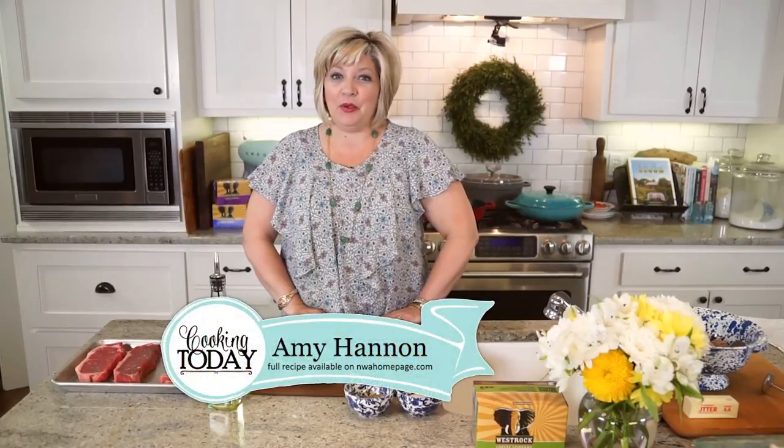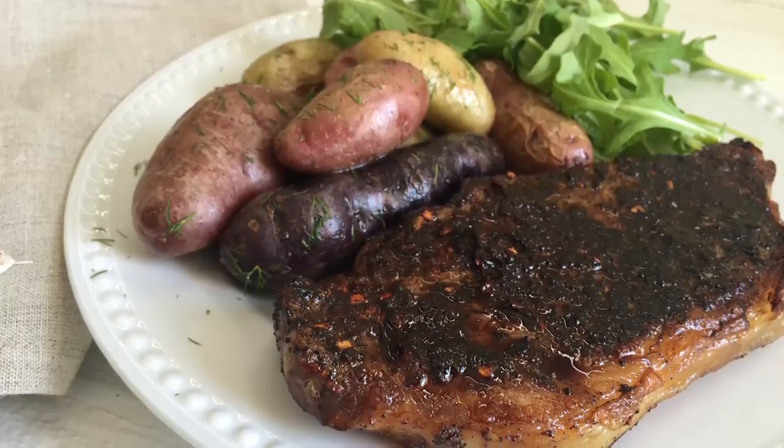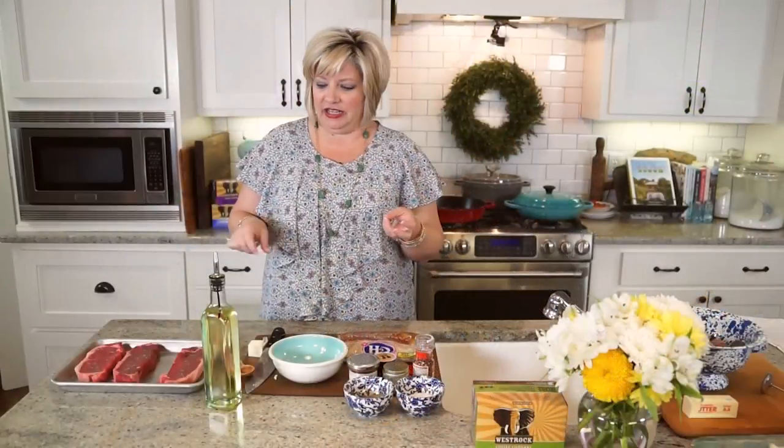Welcome to Cooking Today. We're making steaks today — it's summertime. These are wonderful New York strips that we are going to rub with a sweet, spicy, and rich dry rub before we get a good sear on them. We're going to use West Rock Coffee because it's our feature recipe of the day. Coffee just makes everything richer — it adds a rich, almost chocolatey and slightly bitter but smooth flavor.